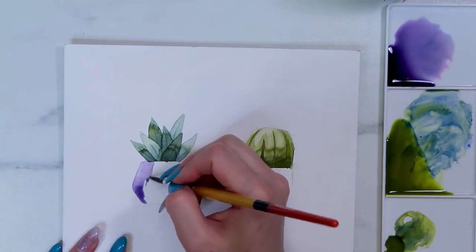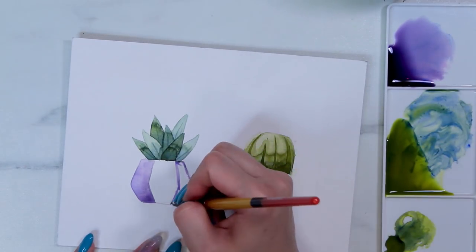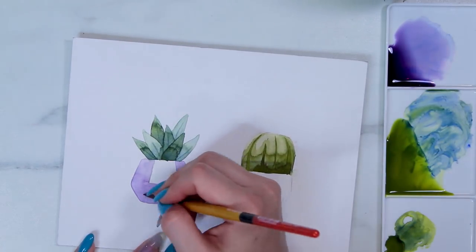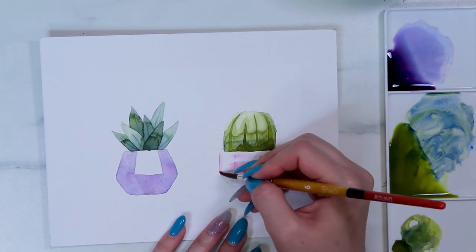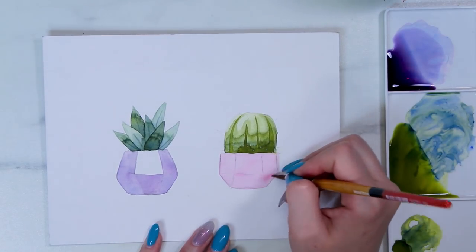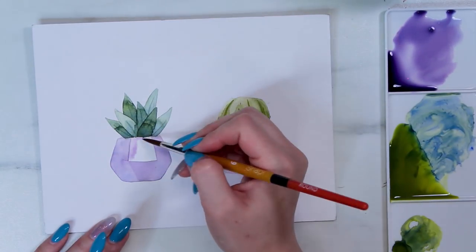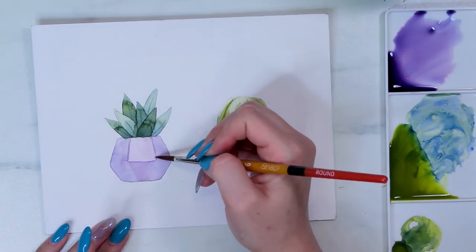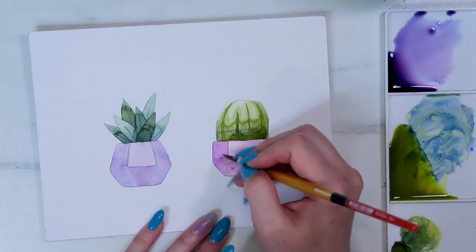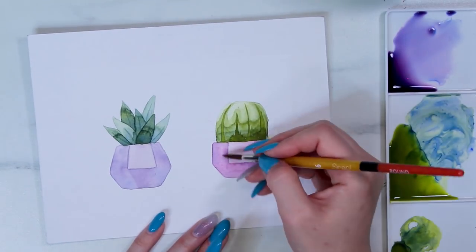I filled in the bottom of the succulents with the number six brush and painted cute little geometric pots using more of the pink and blue. The smaller brush — the Kalinske Sable brush — was also really lovely to work with. I used it to add details onto the leaves and later to sign my name and add details to the cactus. It was really nice and easy to work with, and really great for getting fine lines. I personally think they sent two really well-paired brushes.